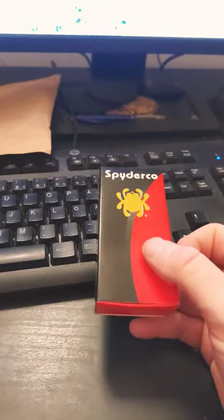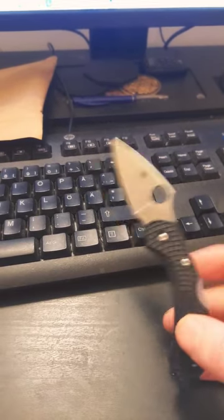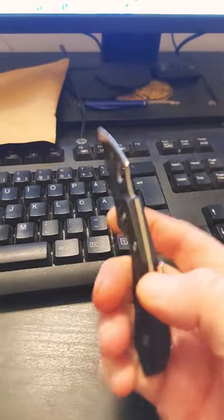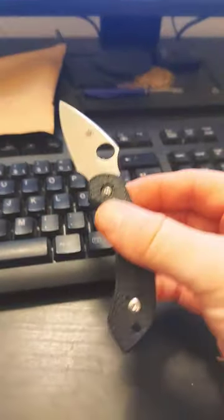As you can see, there is no label. It's a Dragonfly. I don't know, it feels a little bit off — it's probably a clone. A nicely made clone, but the FRN doesn't feel right. Live and learn, I guess.